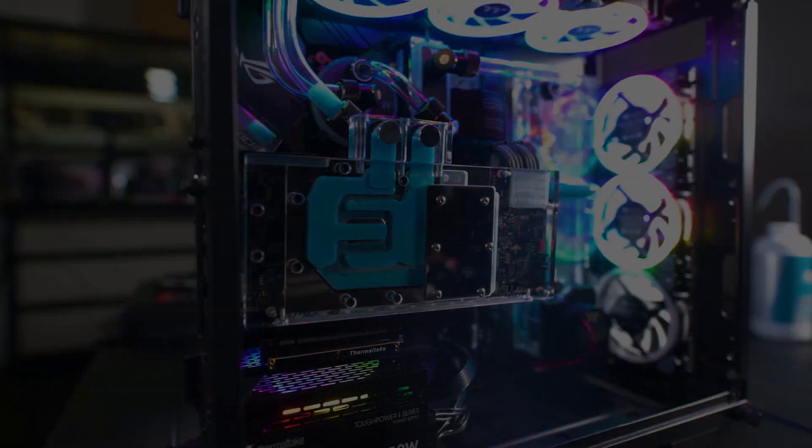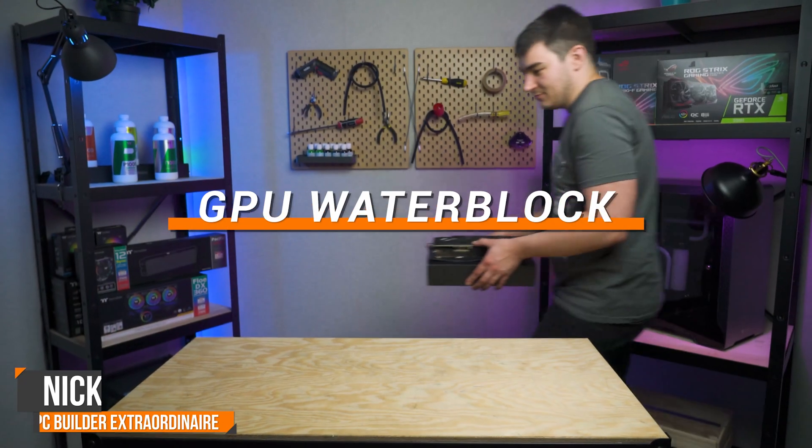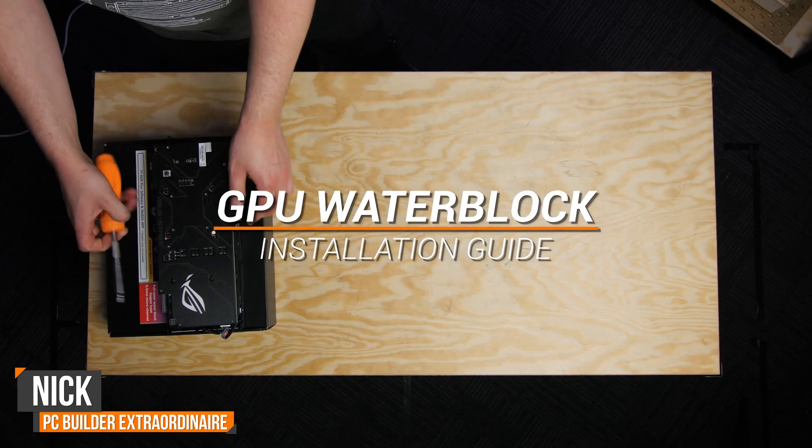Ever wondered how we make our GPUs look so cool? I'm Nick, the PC Builder here at Thermaltake Australia, and this is how to install a GPU water block.